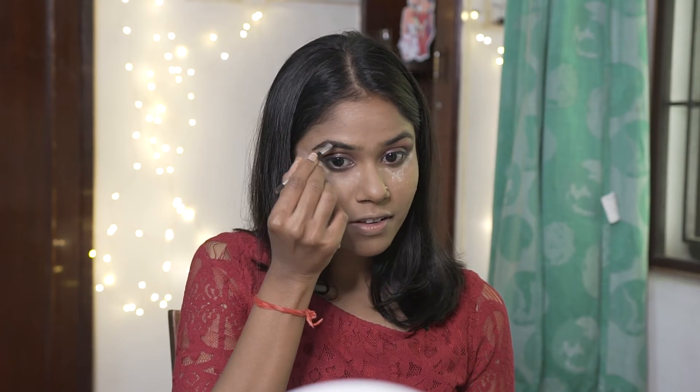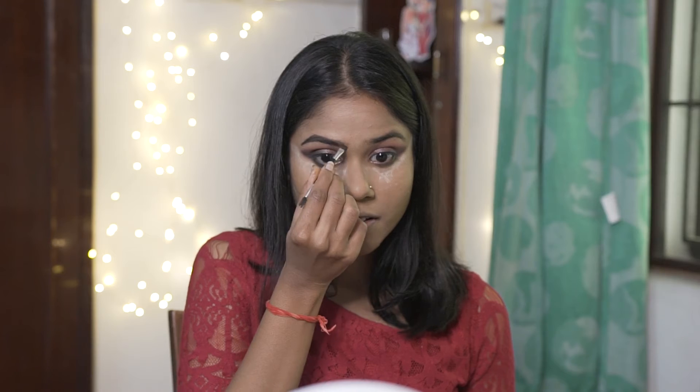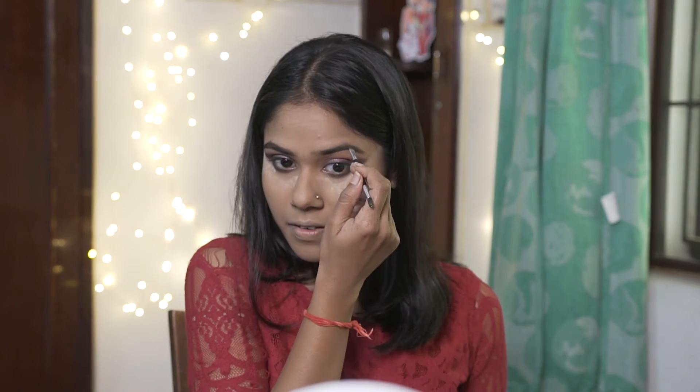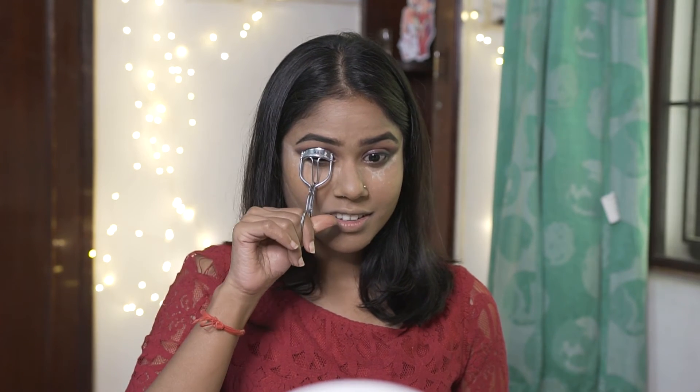Next step I'm going to be doing my eyebrows, and for my eyebrows I'm using the Mesclare eyebrow cake. Next step I'm going to be curling my lashes and applying a thick coat of mascara.